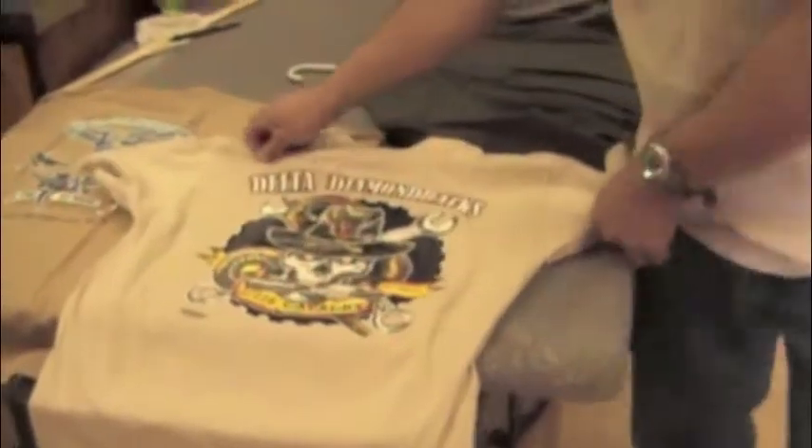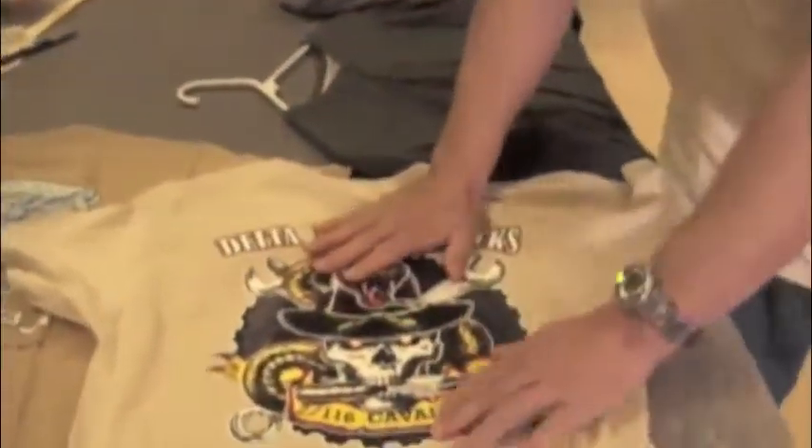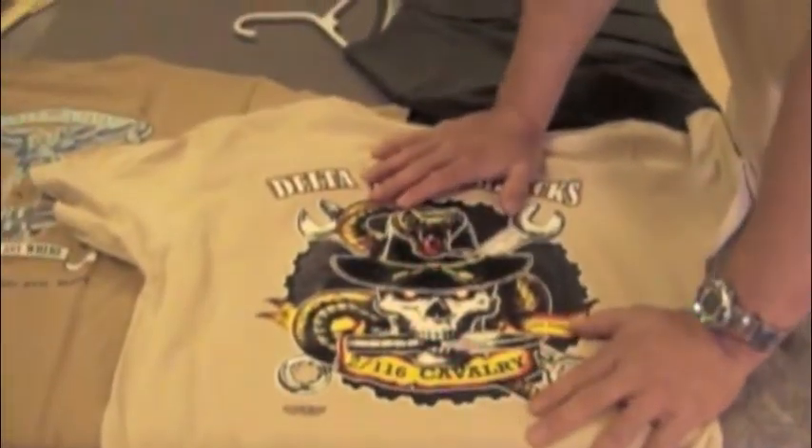This is the shirt that we just printed. We did this about a week and a half ago, and they're thrilled — they love it. But that's what I love.